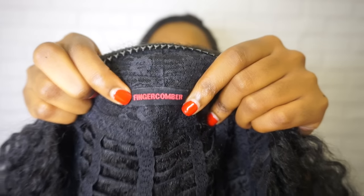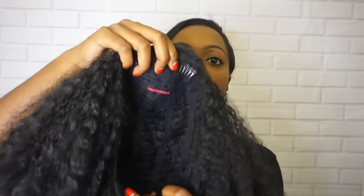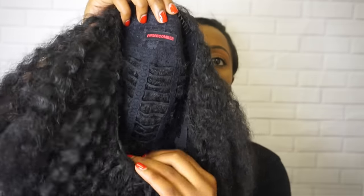Let me show you how to put it on. You take the wig and where you see the finger comber tag, that means this is the front. When you put it on, you want to hold it with the tag at the top and just flip it onto your head like so.